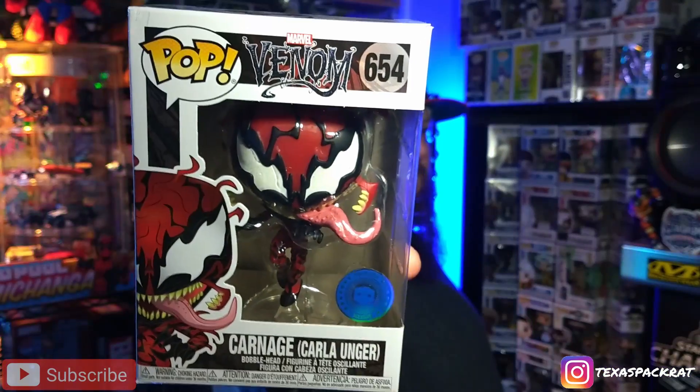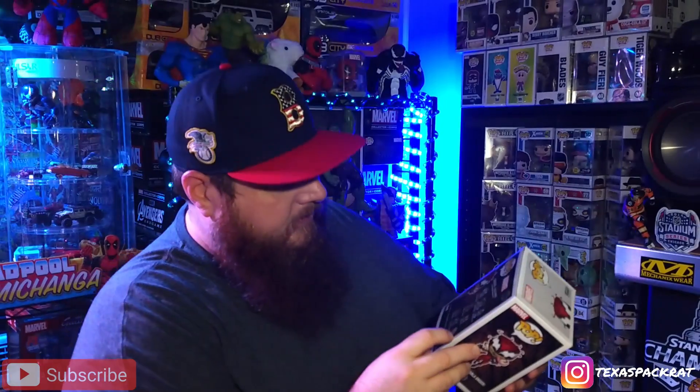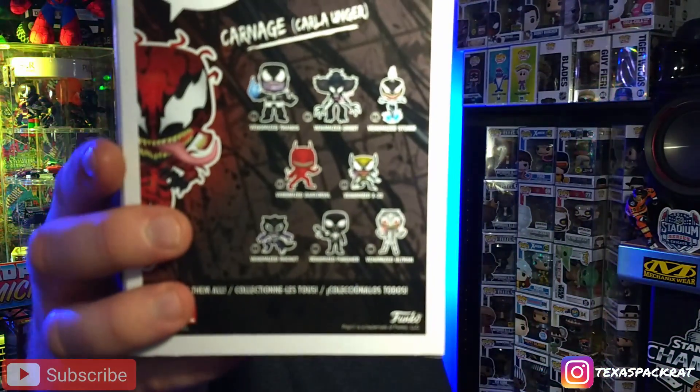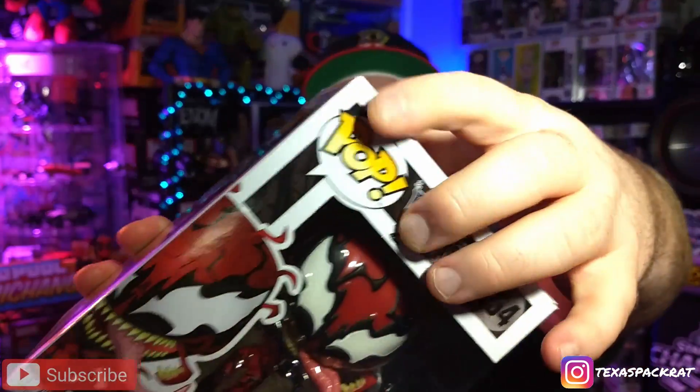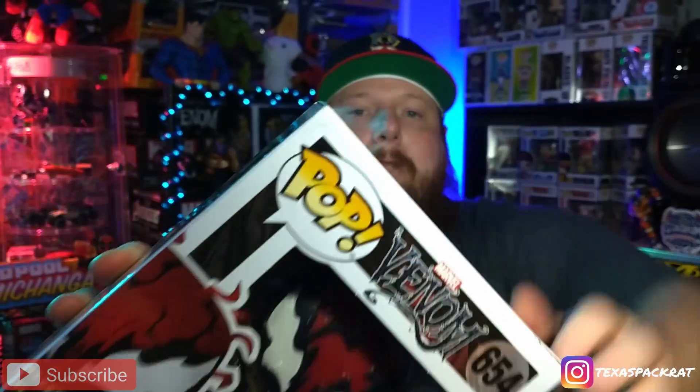It's Carnage — Venom series! Very cool piece. I guess they're making it part of the other series that has Rocket and all that, so it's going to be in that group. The damage I was talking about is right here on the front, and also right here on the corner — you can see like a little bend in it right there. Other than that, it's pretty good. Let's pop this thing out and take a look at it.